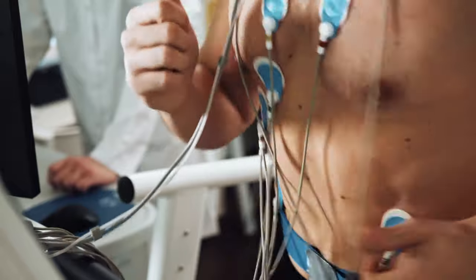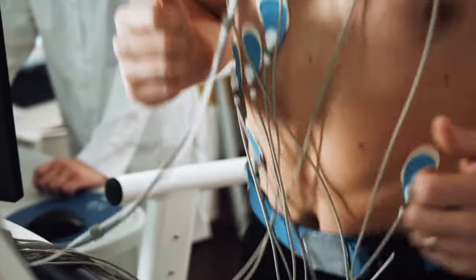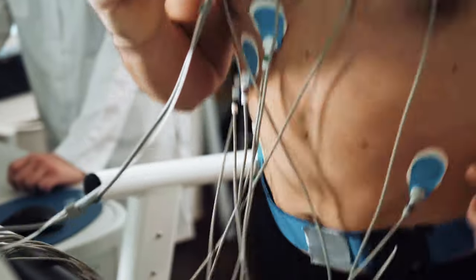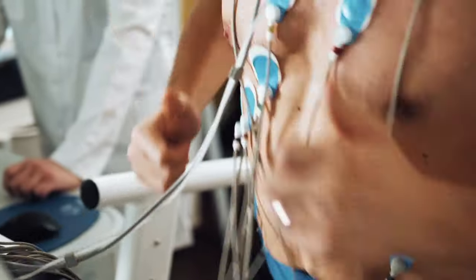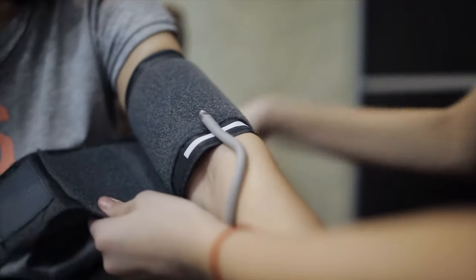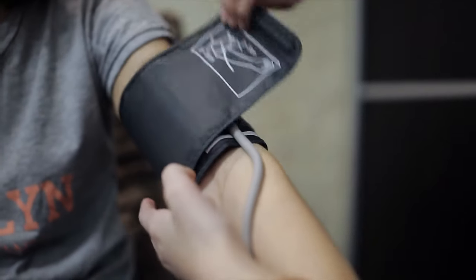The test is supervised by a doctor and also a technologist, so there are often two people in the room. You will have the skin prepped initially to allow us to connect some electrodes or little dots for the electrocardiogram, and they are positioned around the chest and around the tummy. You'll also have a blood pressure cuff placed on your arm, and that blood pressure will be monitored periodically during and after the stress test.